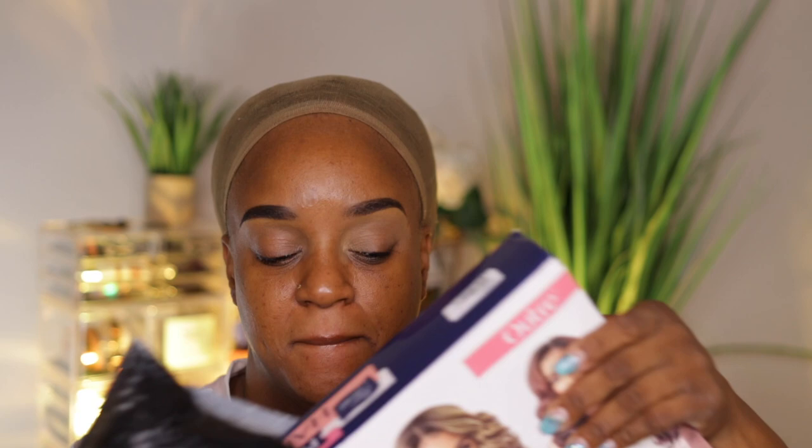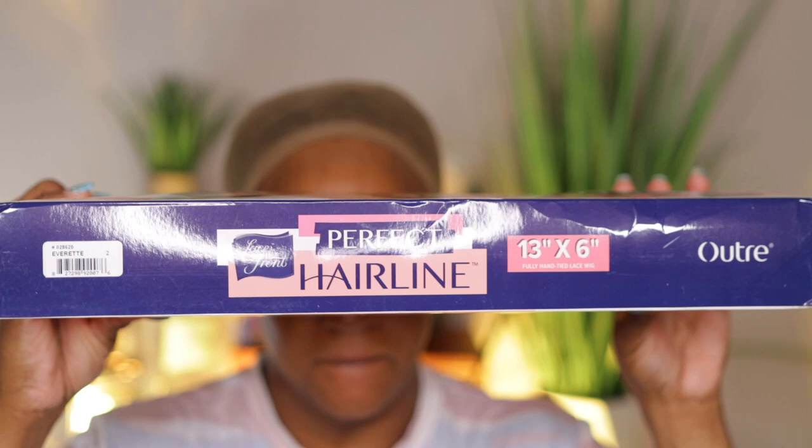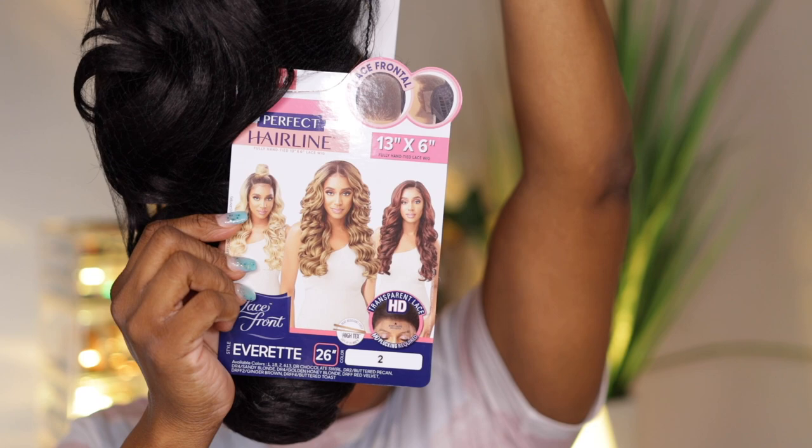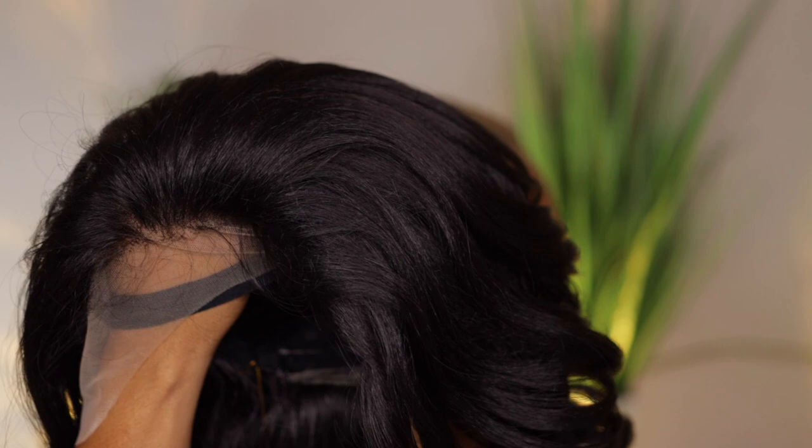Today's video is a wig review. It's a wig I purchased from Sam's Beauty and it's by Outre — it's the Perfect Hairline wig. I'm showing you the box; the style name is Everett. I always get a number two color because a 1B with synthetic wigs tends to be too dark for me. The wig is 26 inches, lace frontal with transparent HD lace, no plucking required, heat resistant up to 400 degrees Fahrenheit, with an adjustable elastic band and back combs for a secure fit.